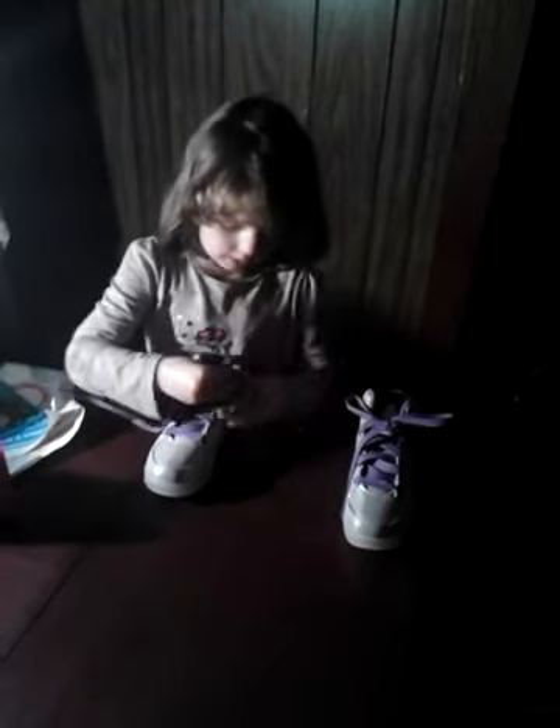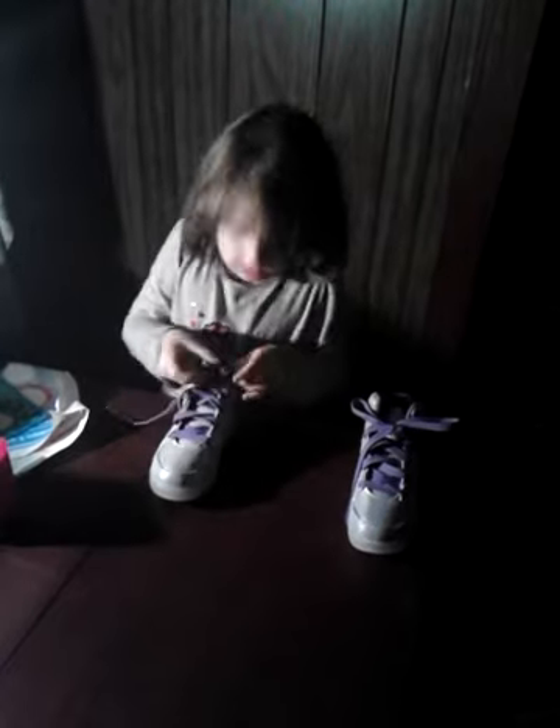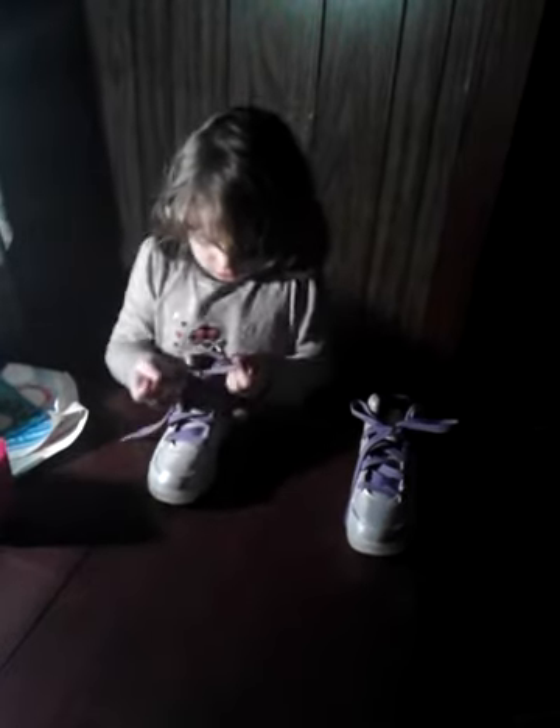Make a bunny ear again, go around, leave it, do that, and then again you pull the ears. There you go. Good job. Bunny shoes. Bunny rabbit ears. That's how you tie your shoes.